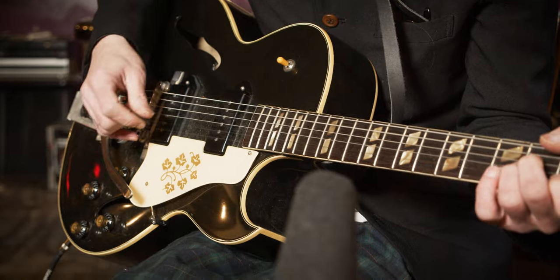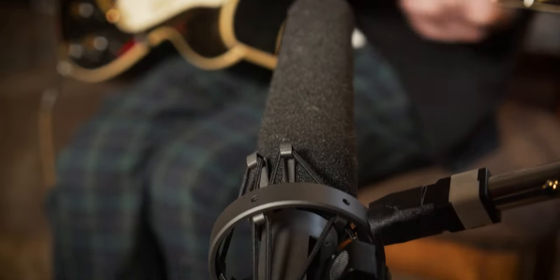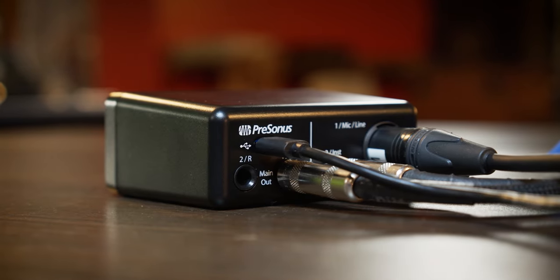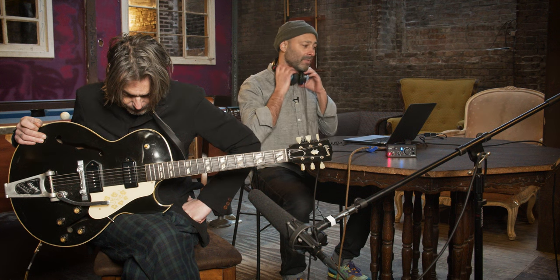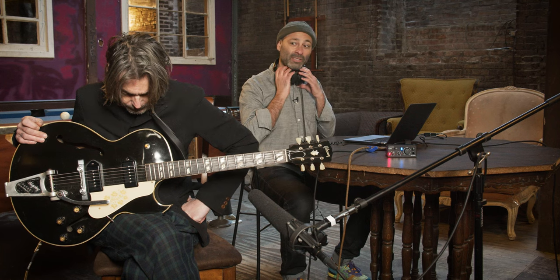So we're here in Brooklyn in Jack's basement, and we're going to take a look at the Audiobox Go setup. We've got the guitar plugged into the instrument port, then we have the microphone plugged into the XLR port, we also have the amp, and then we have the whole Audiobox Go set up, plugged into the computer via the USB-C port, as well as our headphones for monitoring. And lastly, we've got our studio software to be able to monitor and record our entire session.